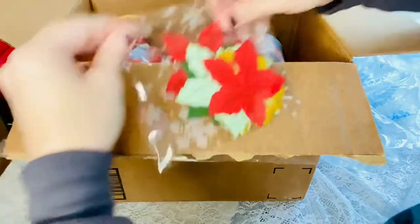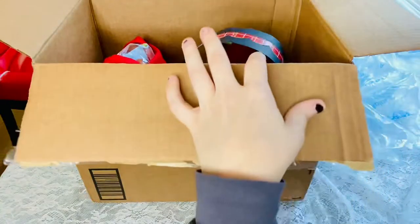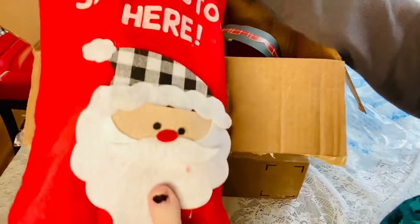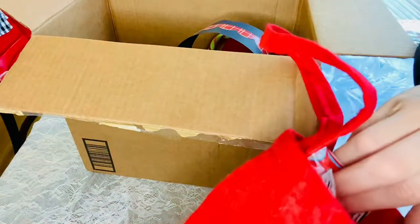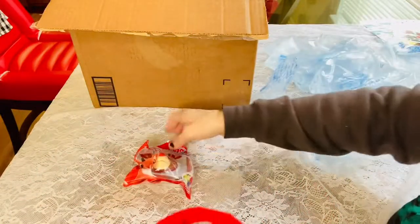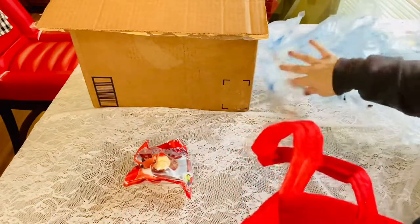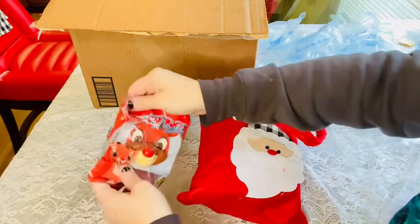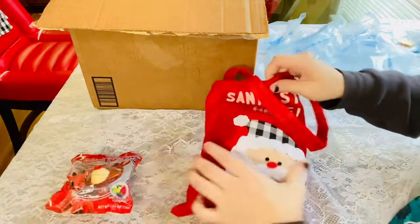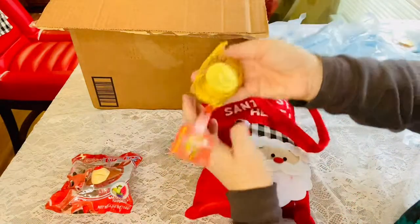We have this bag on the side that says 'Santa Stop Here' — this bag is definitely going to get used. There are all kinds of treats in here, and I can tell you right now some of these are going to my son. Like this — he's going to enjoy that. He loves ring pops.